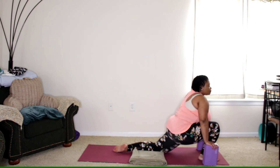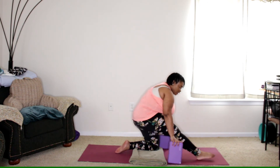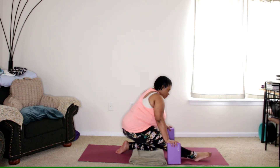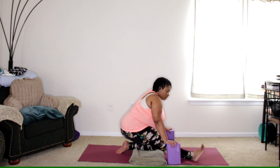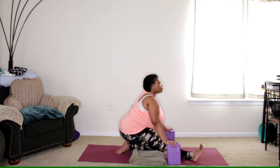Inhale... and exhale. Then walk the blocks back and sit back on the heel as far as you like to go. You can have the foot down or you can draw the toes up. Full breath — inhale... and exhale.